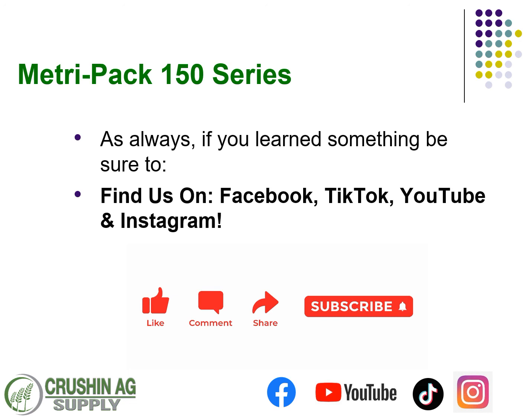You can always find us on Facebook, TikTok, YouTube, Instagram, or here in the office. We appreciate you — thanks a lot, and as always, have a great day. We'll see you next time.